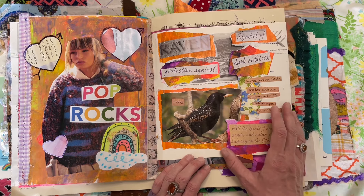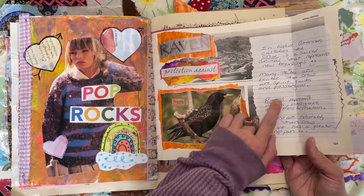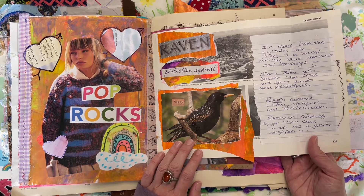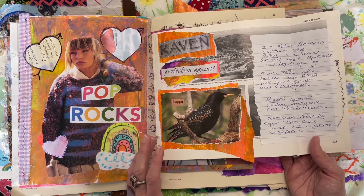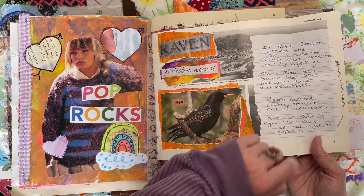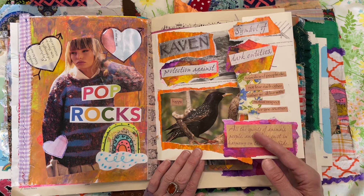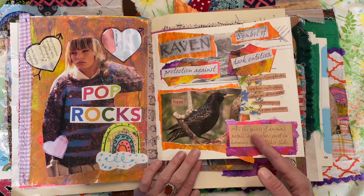This is just using scraps. I was curious — I know I've looked this up before — the difference between a crow and a raven. Ravens are noticeably bigger than crows and they've got a greater wingspan. So I just did some journaling about what ravens and crows represent. I've always really loved birds and they're just so much fun to watch.